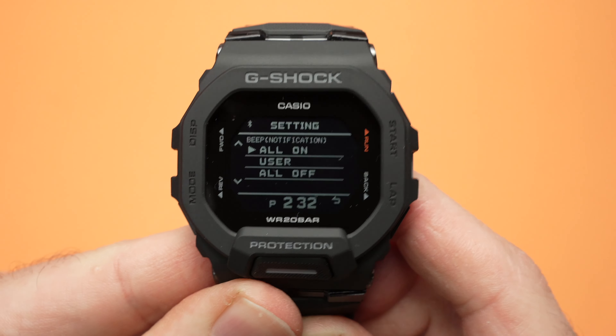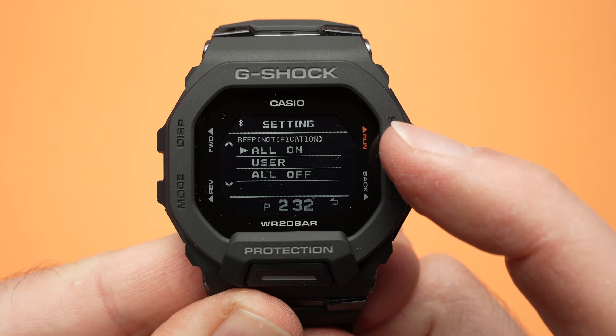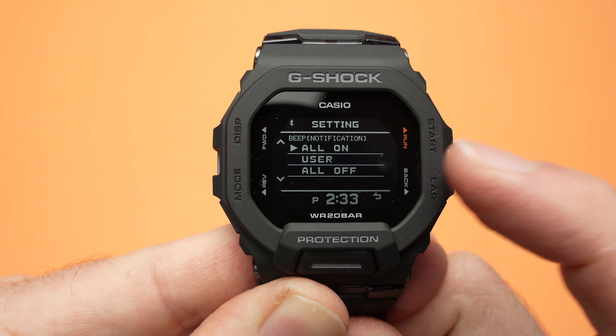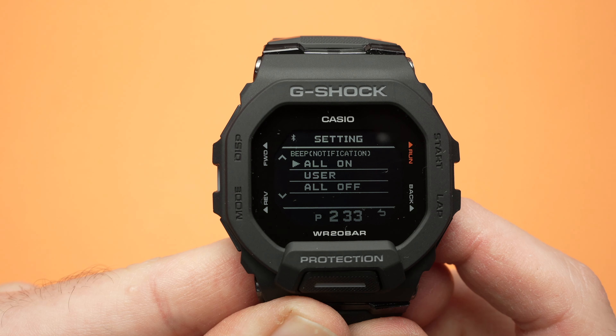To enter this beep menu you need to press the start button on the top right corner once. Here you have two options: operation and notification. Let's go in operation first. Press the start button to select it and here you can turn it on and off.